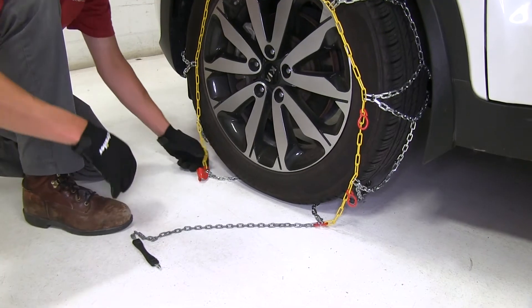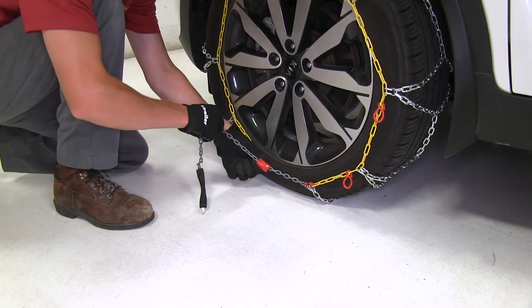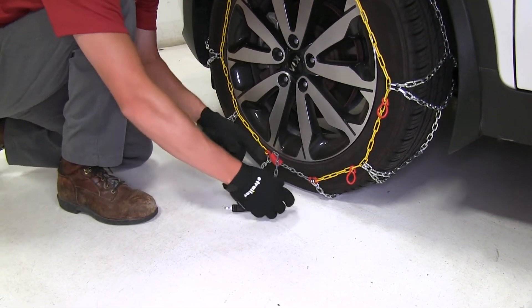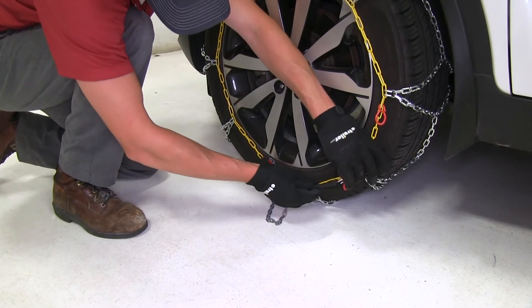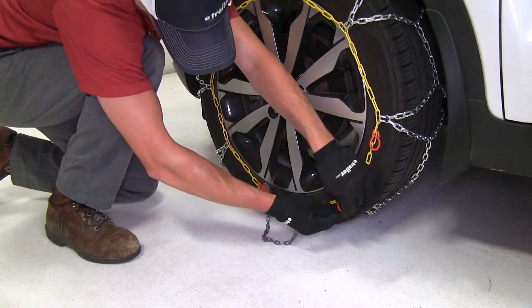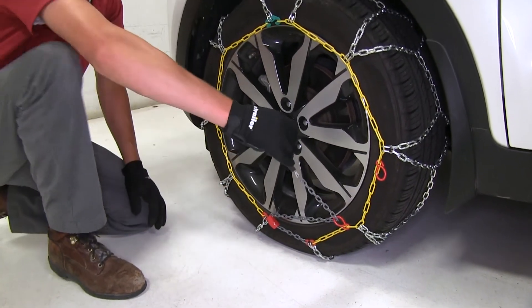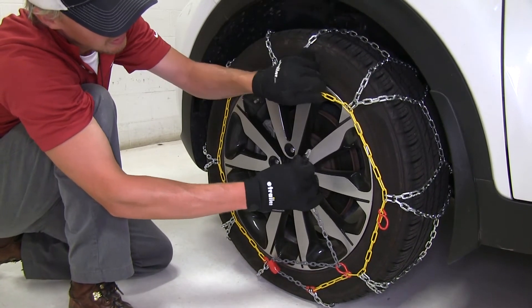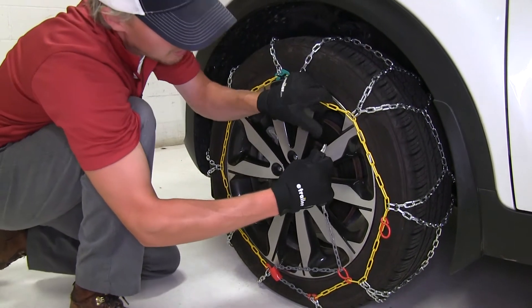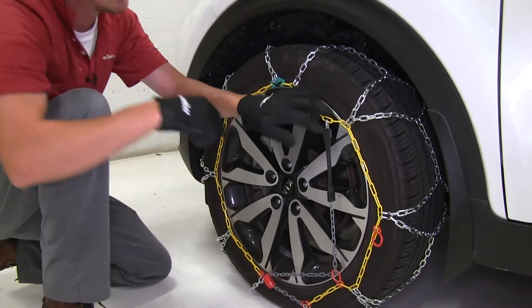At the bottom, we'll take our red channel and our long gray chain and bring it up underneath the channel until it locks into place. From there, we'll take the long gray chain and go up through our red loop, then connect it to one of the yellow links as far as we can. We want to do that with the hook facing away from our tire.